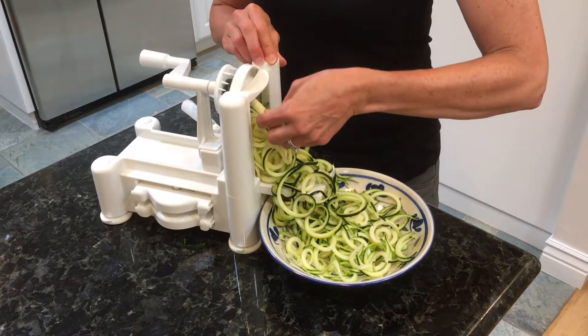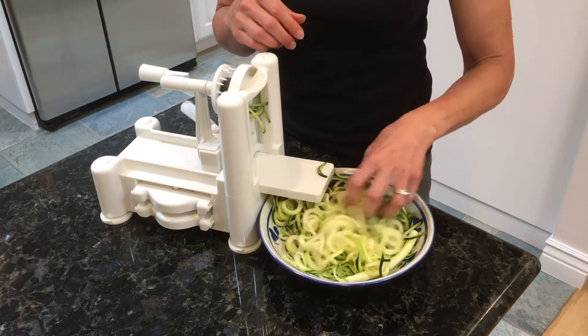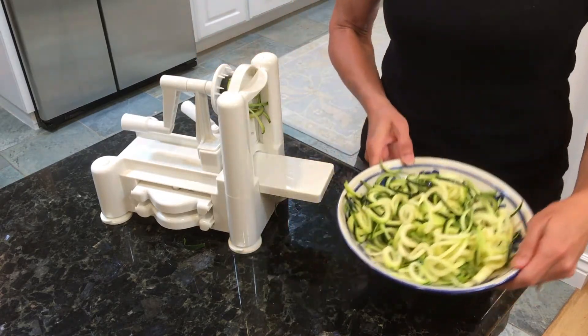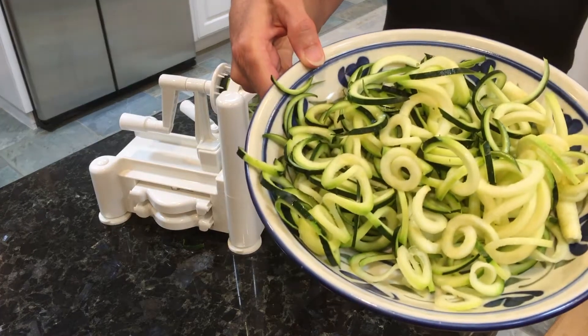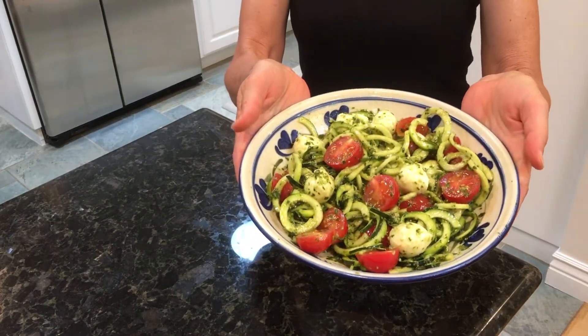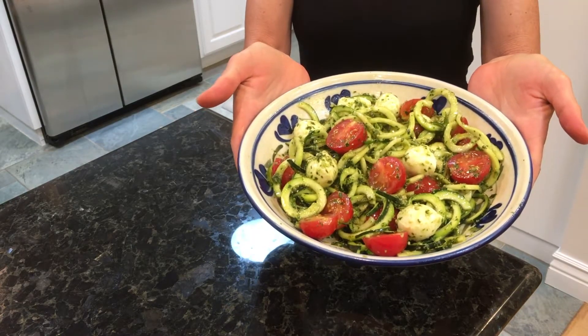So it's really easy. Here's an example of something you can make with zoodles — this is raw zoodles with tomatoes, mozzarella balls, and pesto.